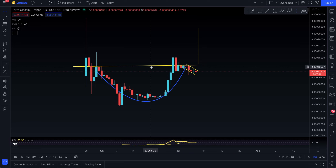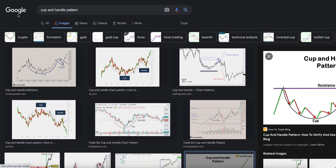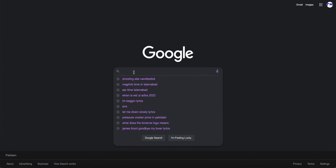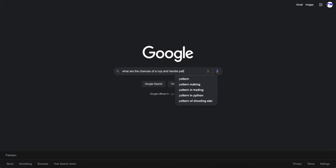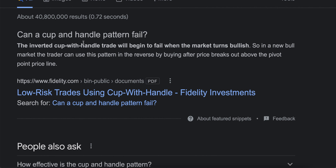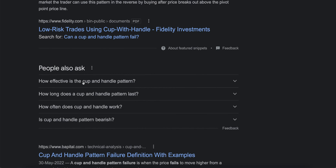It all boils down to breaking the neckline. If you're not breaking the neckline, double check — it is a bullish pattern, but there is a chance of this not playing out. When you talk about a pattern you must talk about all the details. The first half is done. What are the chances of a cup and handle pattern failing? The inverted cup with handle will begin to fail when the market turns bullish.